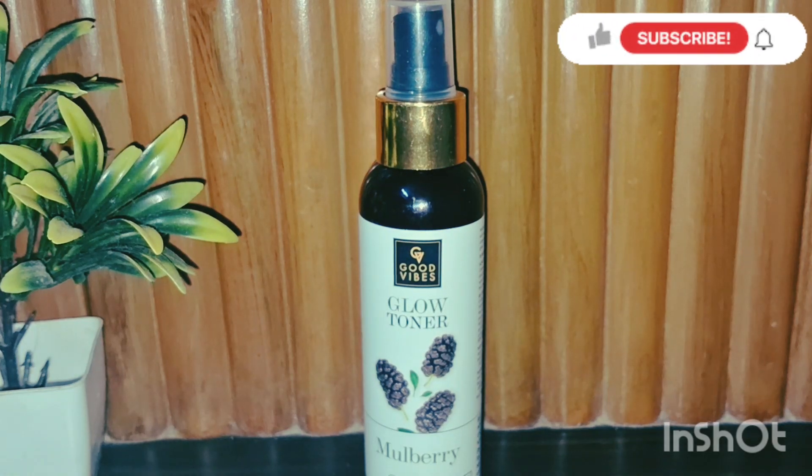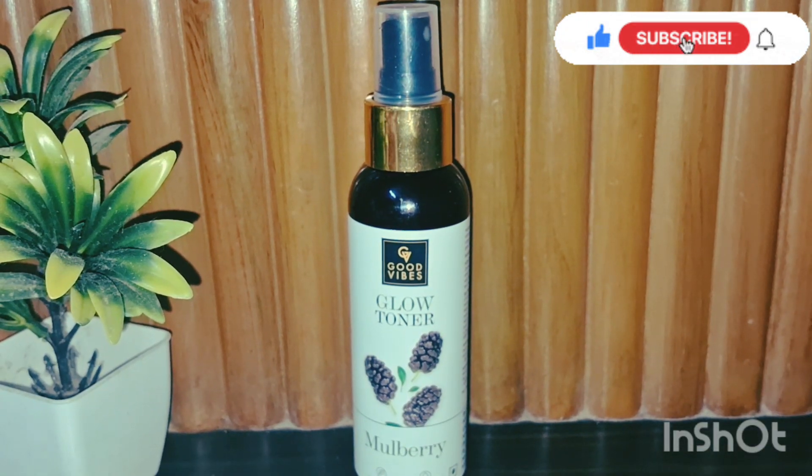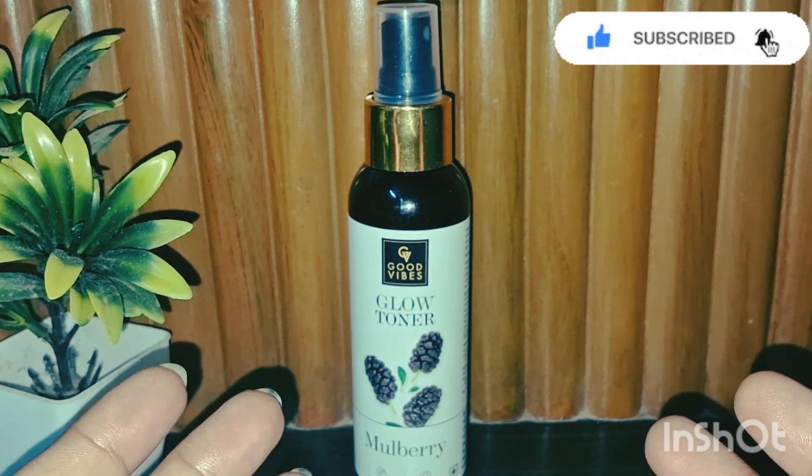Hey guys, welcome back to my channel! I hope you all are doing well. Please like, share, and subscribe to my channel. Today I am going to share with you Good Vibes Mulberry Glow Toner.